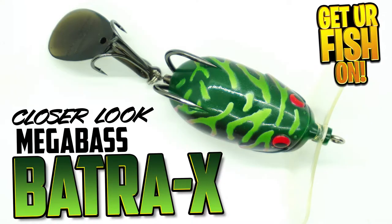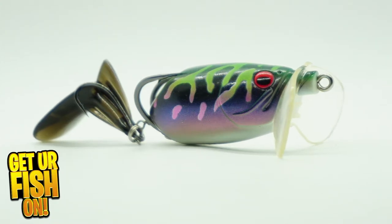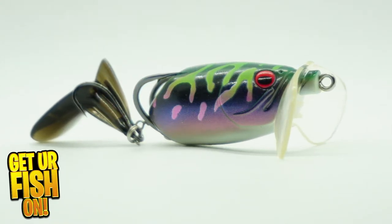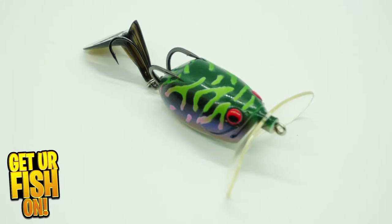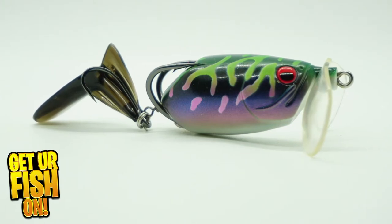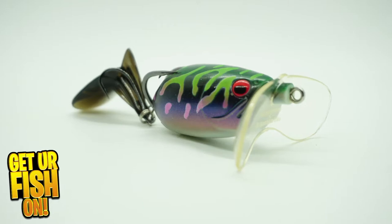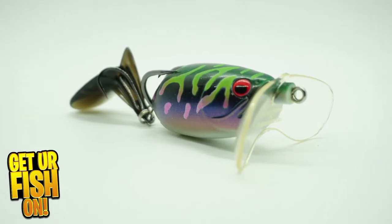The Megabass Bantra X is a jointed hollow body frog with a soft cup on the front that produces noise and continuous action. The tail is attached by a wire swivel and it produces nonstop sound and action. This bait is a collab with Monster Kiss and Megabass. You can use it with the cup front and you'll get a splashing, rapid, crawling, noisy lure.